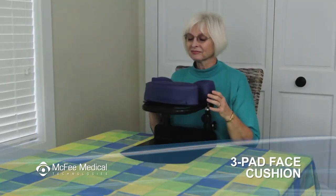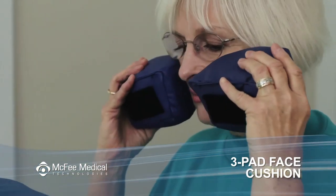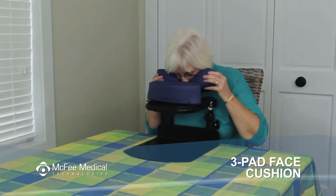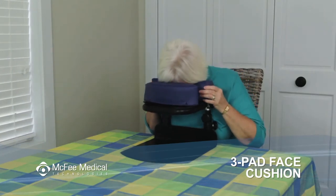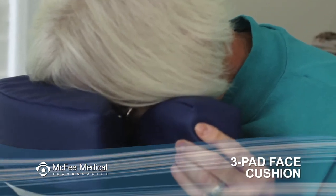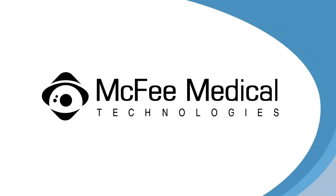Remove the two cheek pads and hold them up to your face while wearing your glasses or eye patch, in a position where they do not interfere. Lean over the face rest platform and settle the two cheek pads in place until the cushions are in contact with the velcro on the face plate. Note that the face rest cushion should be angled down slightly so you're looking down at the mattress. We also suggest using a bed sheet or bath towel to cover the torso cushion.